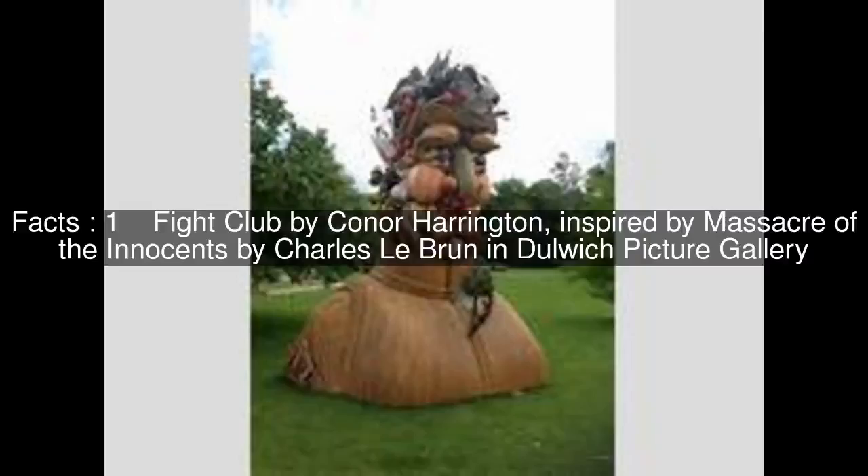Fight Club by Connor Harrington, inspired by Massacre of the Innocents by Charles L.E. Brunn in Dulwich Picture Gallery.